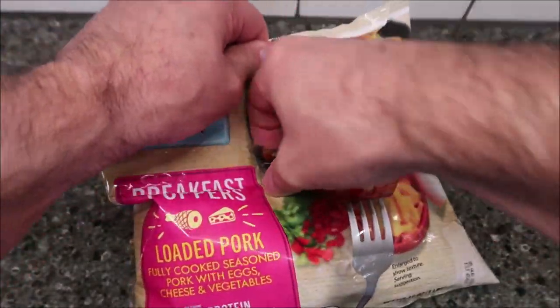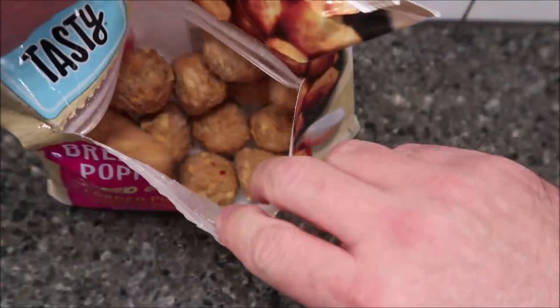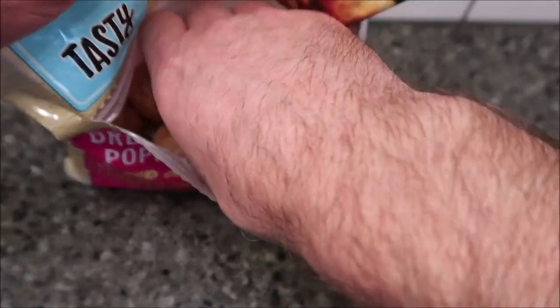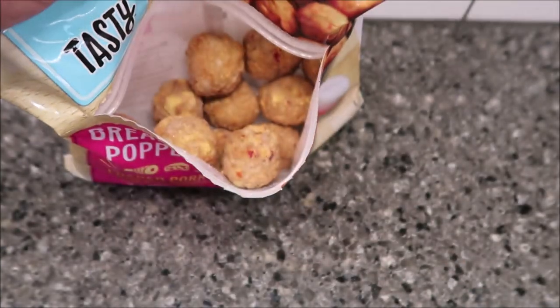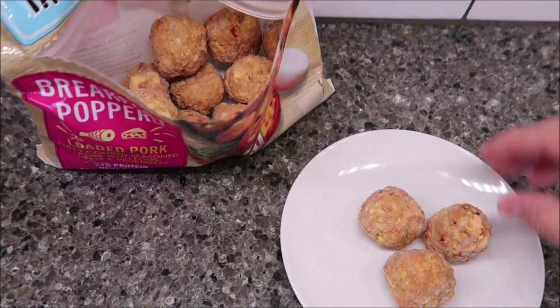It does not want to come open. There we go. They look like little sausage balls is what they look like. So I'm going to get three of these out.